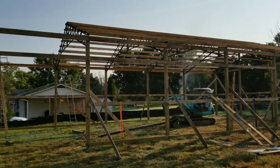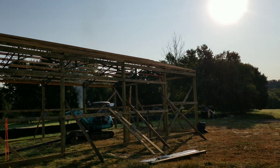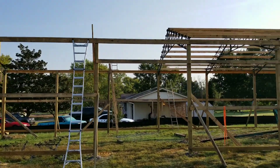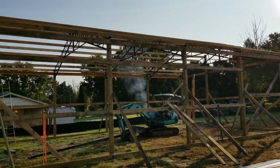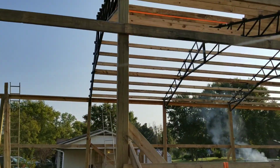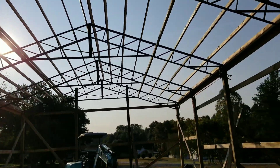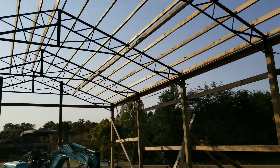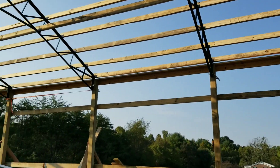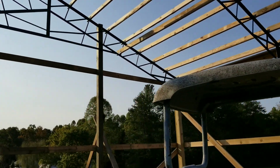The purlins are up with two more trusses to go, so we're coming in on the back stretch now. When you do your pockets, you want to split the boards one inch in between the two-inch trusses.